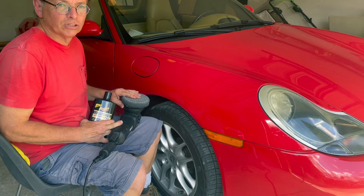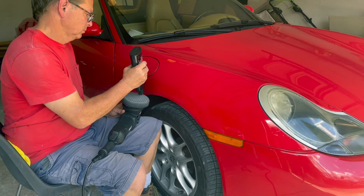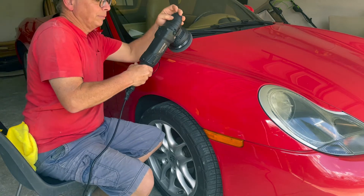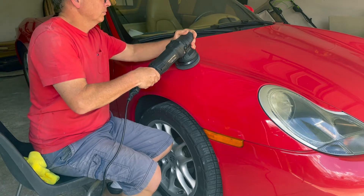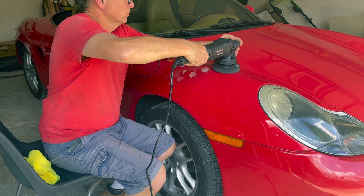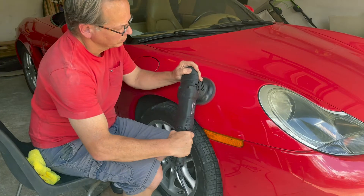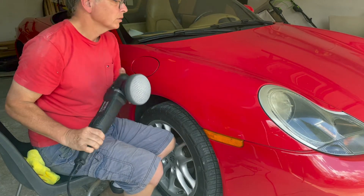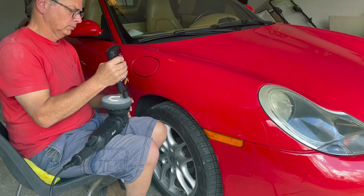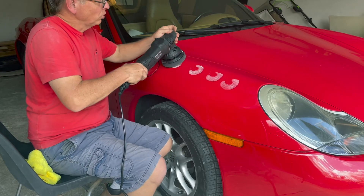If I don't get results, I might switch to a slightly stiffer buffing pad. Here we go. I'm going to start off on the slowest setting and then pick up pace as I need to. The compound is getting stretched a little thin so I'm going to add some more. I'm on the number two setting now.